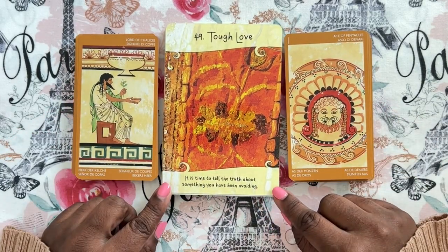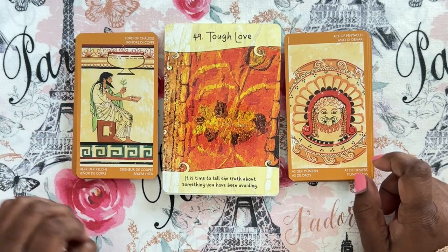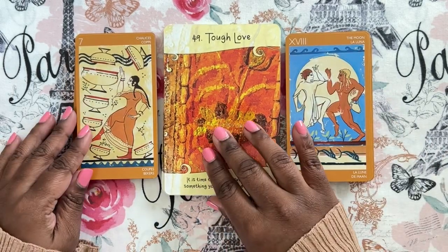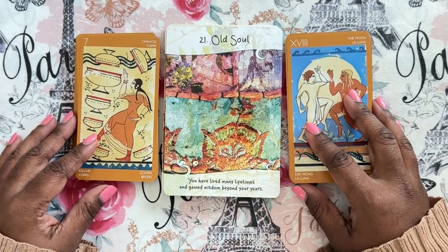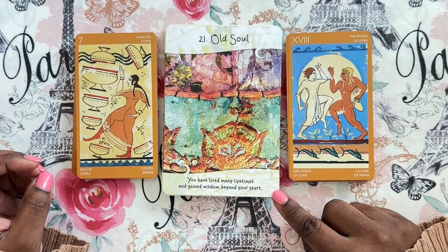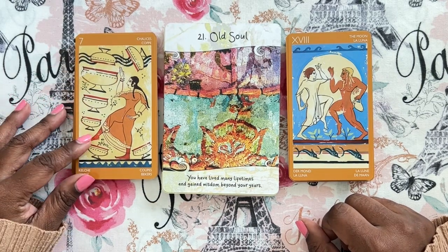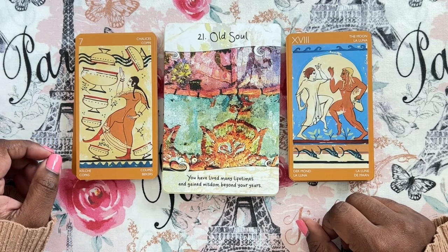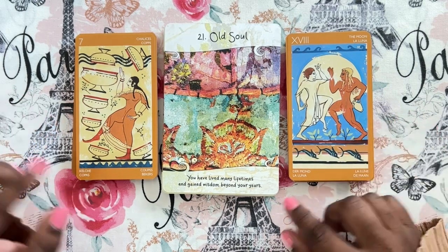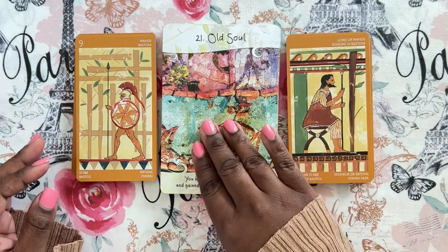Tough Love: 'It's time to tell the truth about something you've been avoiding,' with the Lord of Chalices — the King of Cups — and the Ace of Pentacles. I'm not getting anything here. Seven of cups with the Moon and Old Soul: 'You have lived many lifetimes and gained wisdom beyond your years.' The cups could be the choices of different lifetimes, and the Moon is cyclical — so that would make sense as far as lifetimes coming and going. But I still don't love it.